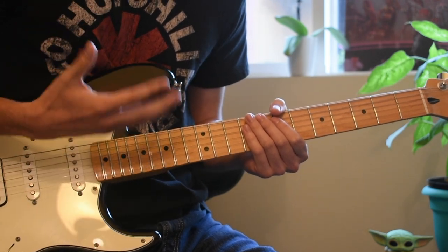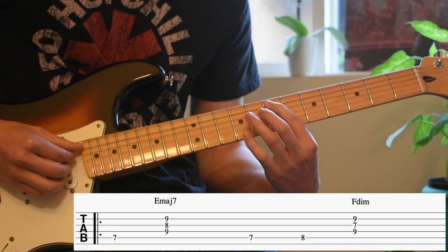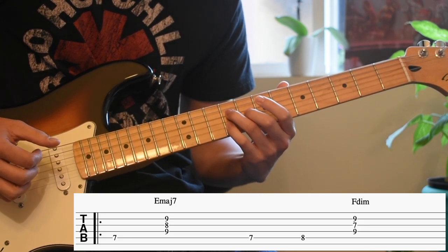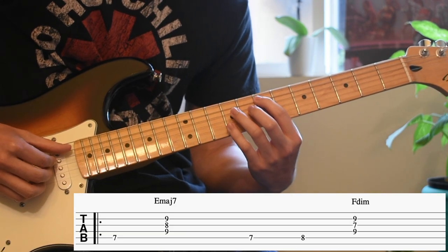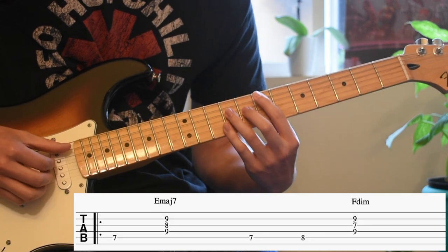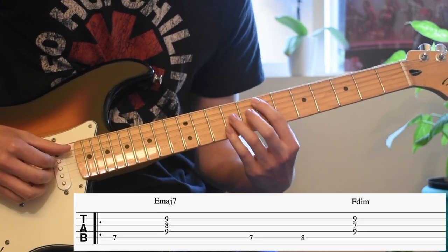It pretty much starts on E major 7 on the A string. When I hit the bass note I'm going to follow it up with the bottom three strings of that chord. Then from there I'm going to hit back to the bass note. You kind of have to play the bass note again before you move to the next chord.